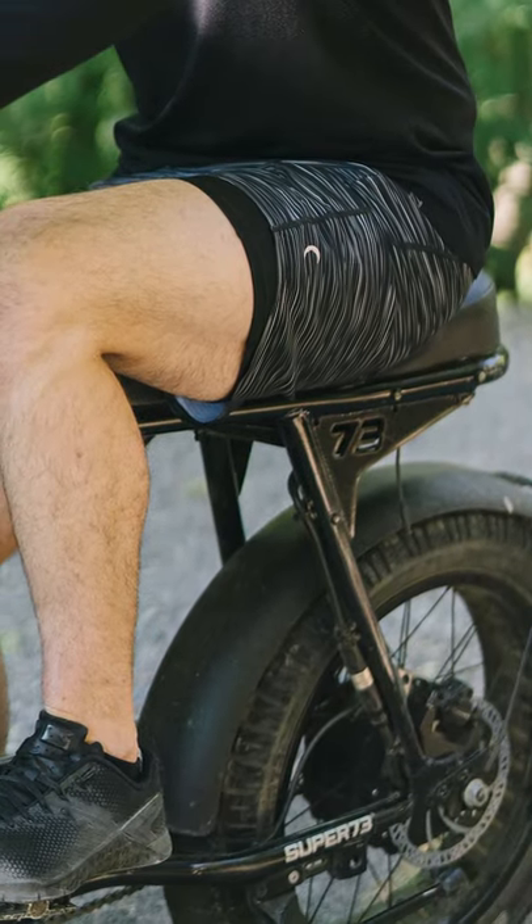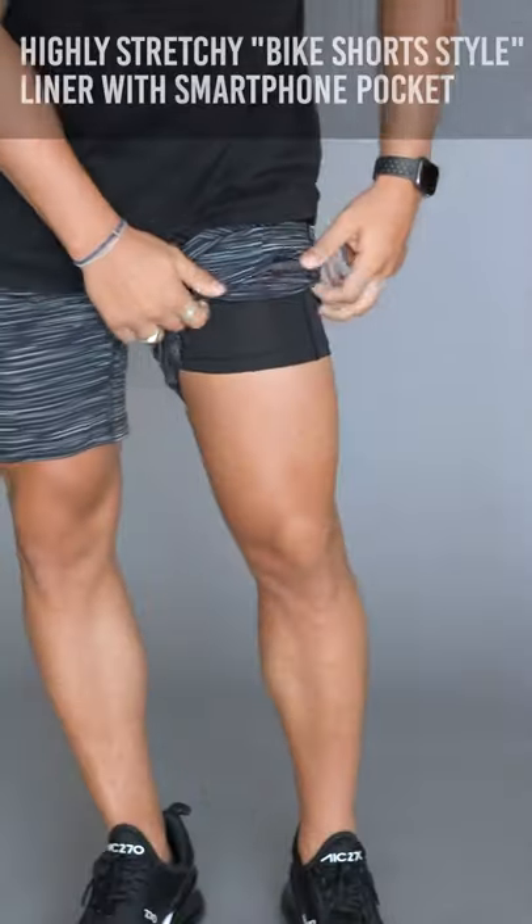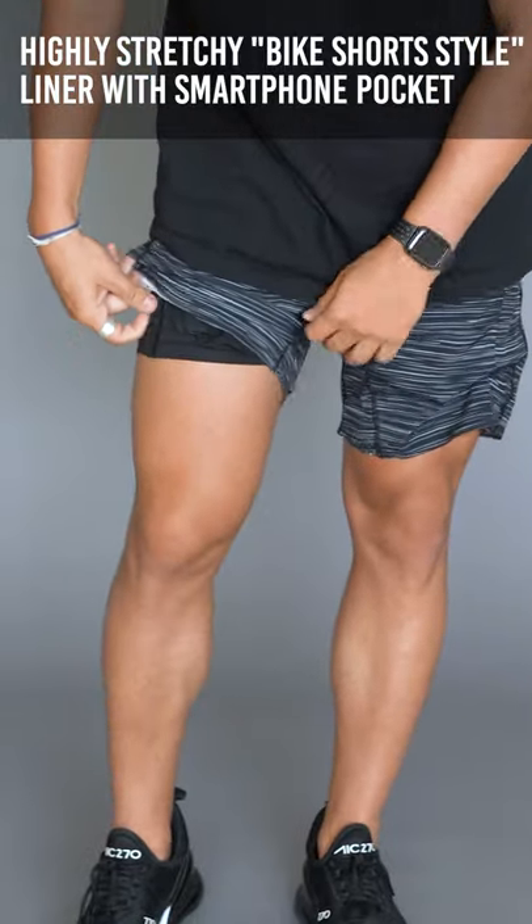Hey Ziya family, how's it going? Brandon here again wearing one of this week's new items. Right now I'm in the men's black level pocket athletic short with a seven inch inseam. It's a really awesome short — it does come with a nice liner underneath, super stretchy, nice and compressive.